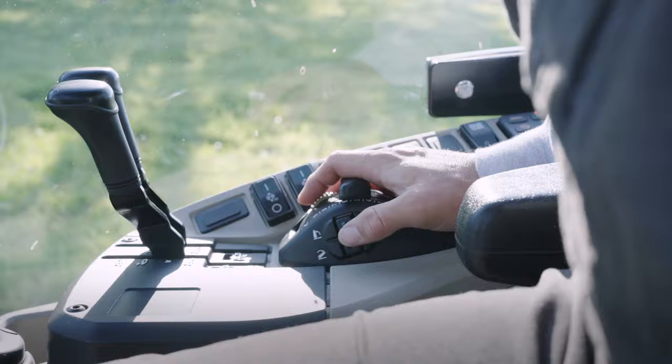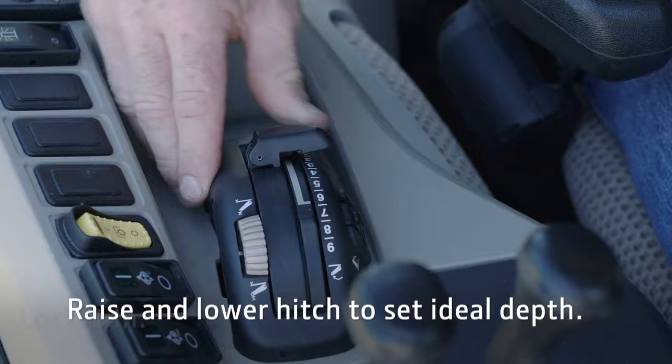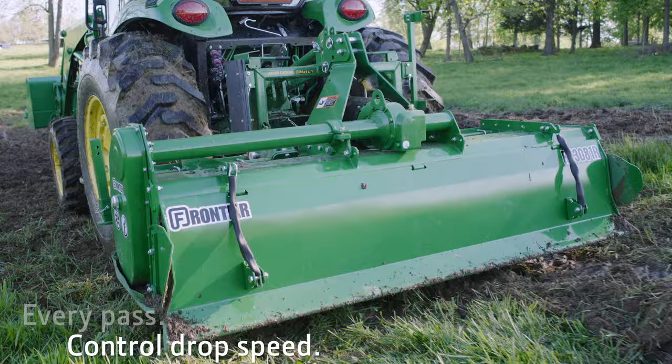Raise and lower the hitch to find your ideal tilling depth. Lock it in. You can also control how fast you want to drop the hitch. Use the rocker switch to return to your preset depth and drop rate on every pass, every time, and never leave the cab.